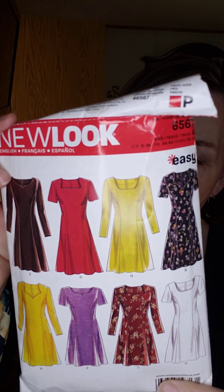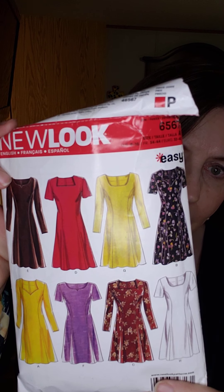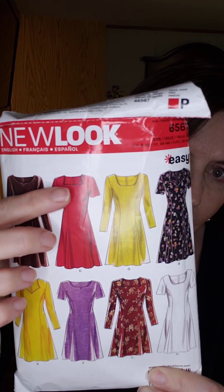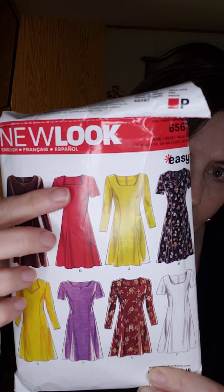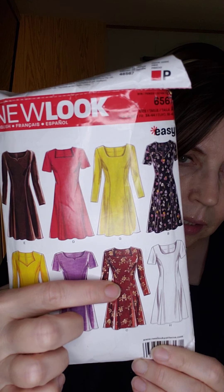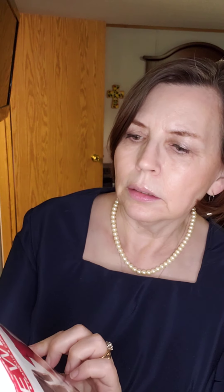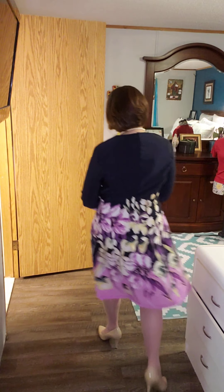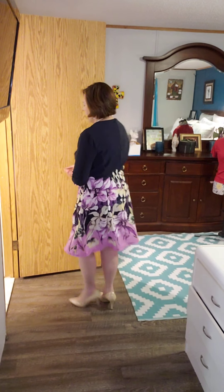This is a pretty popular New Look pattern. It has different variations on necklines, different variations on sleeves, and it's got princess seams, no waistline. I did version C — yes, this is version C — with the square neckline and the long sleeves, and I will show you my version.